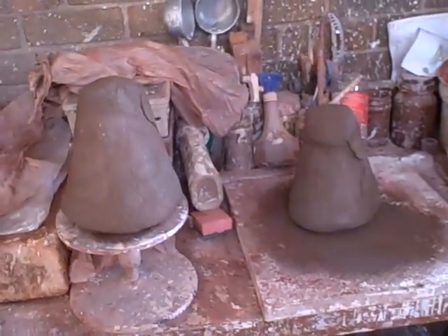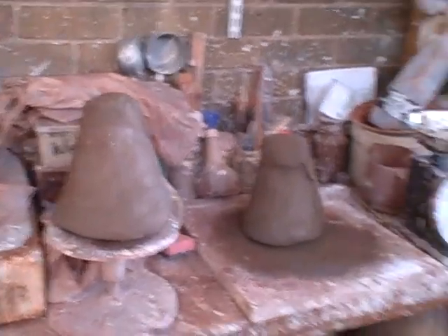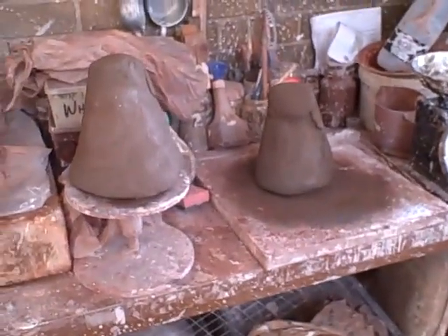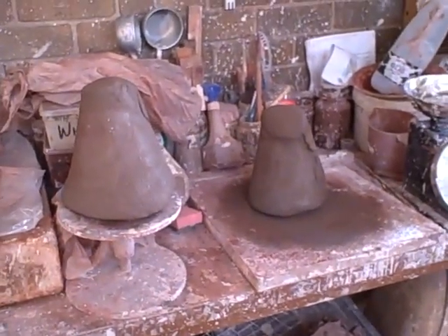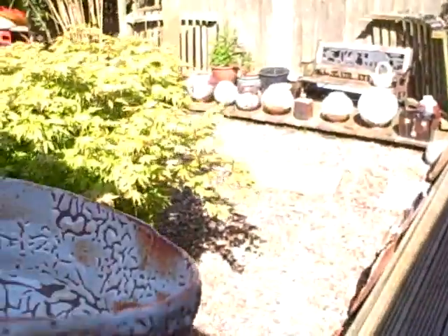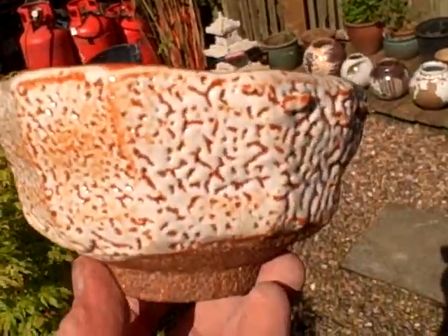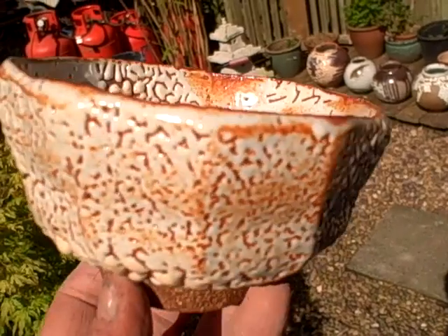Just prepping some clay here. This is a new body of clay. I'll just get you an example of what it's going to turn out like, and I'm just going to show you throwing some bowls. I've got the bowl here — take it in the sunlight. See the beautiful pinholing glaze.